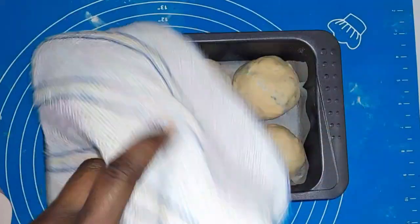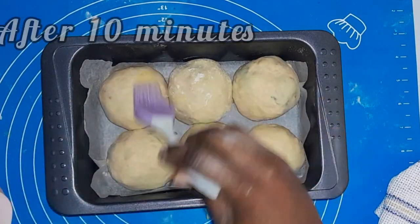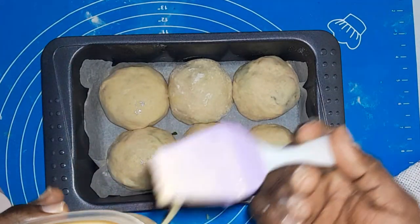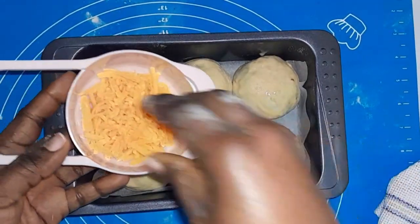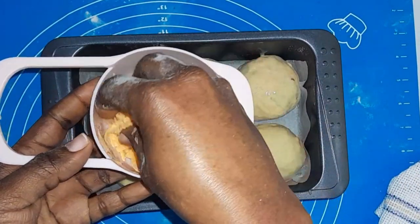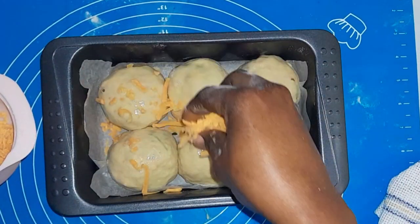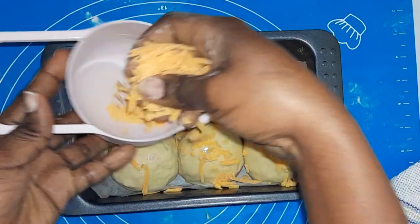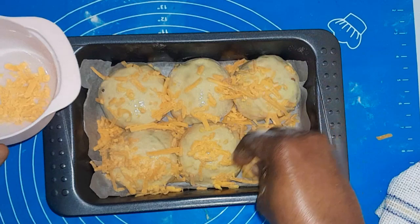I'm going to cover for about 15 minutes. After 15 minutes, I'll brush with egg wash — you just need one egg and one tablespoon of milk. After brushing with the egg wash, I'm now going to sprinkle my cheese on top. This is cheesy garlic bread and I really want the cheese all over — not just on the inside but also on top of the dough, which gives it a very appealing and attractive look.